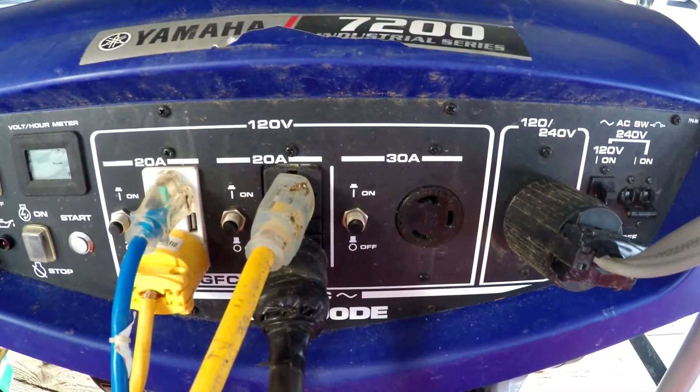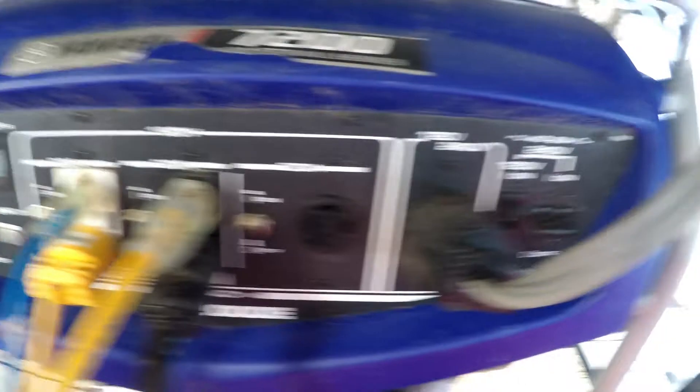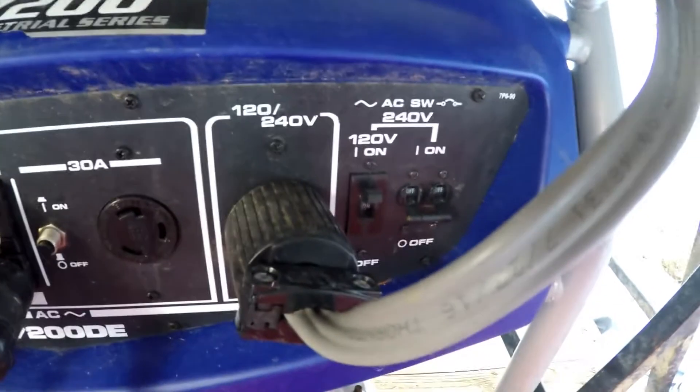We have a Yamaha 7200 industrial series generator, which offers 220 volts for the washer and dryer.